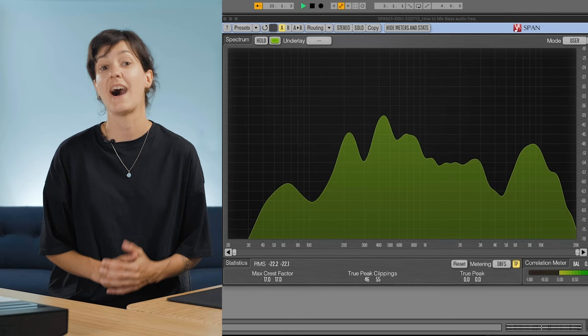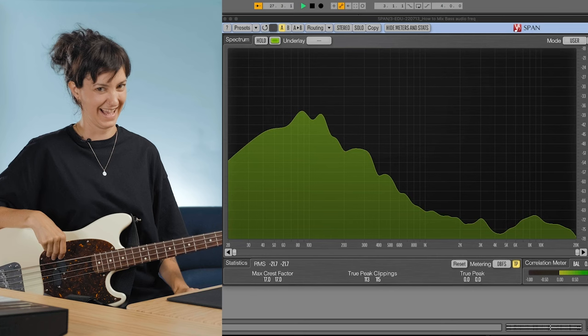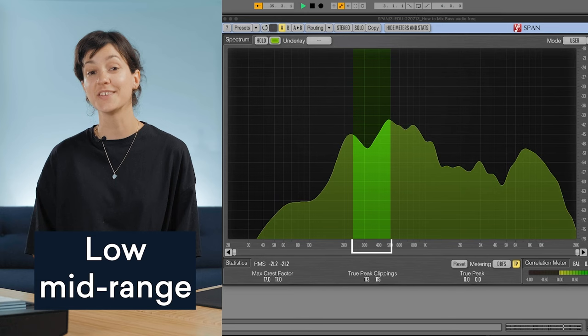When I say fundamental frequency, I'm talking about the lowest frequency of a waveform. The lowest fundamental frequency of a four-string bass guitar sits at 41 hertz, which is a low E. 60 hertz to 250 hertz is the bass range. This range usually determines how fat or thin a sound is. This is where the bass guitar will usually live, but too much energy in this area will make your mixes sound too boomy.